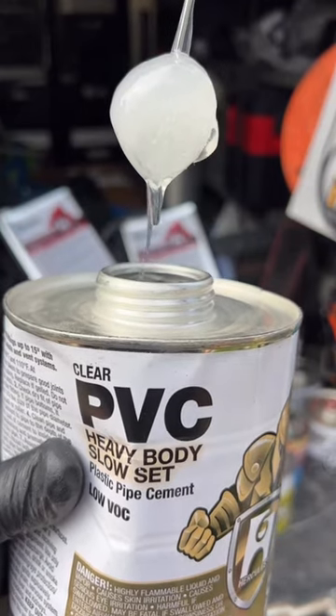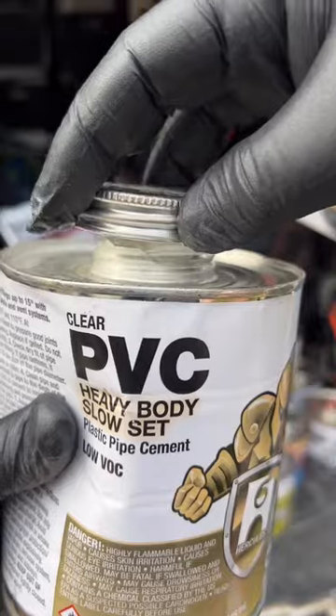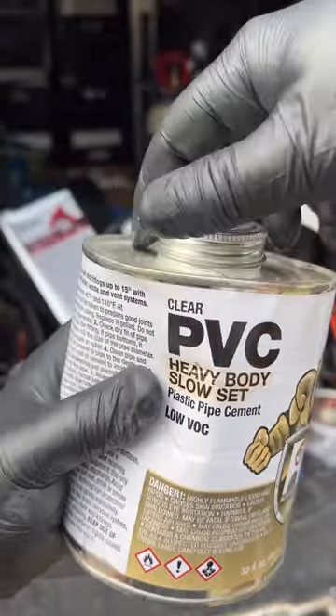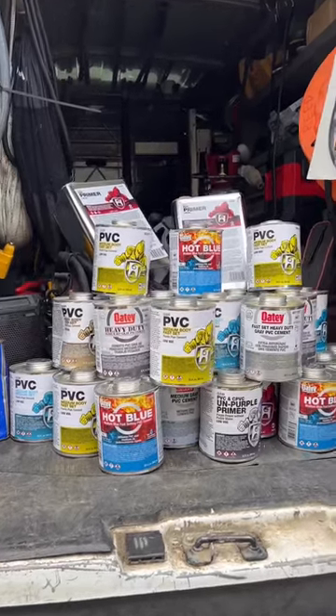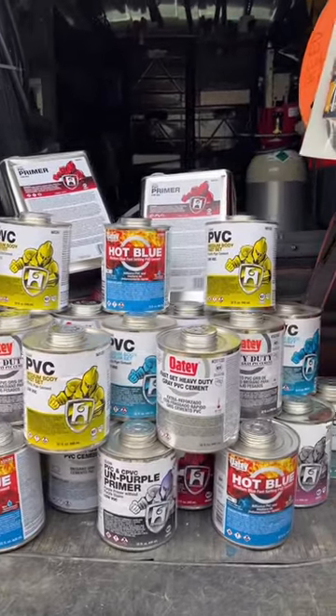After heavy, there's also extra heavy, but you get the point — I'm going to save myself the money on buying an extra can of glue. Stay tuned for part two when we talk about the differences of slow set, medium set, fast set, and extremely fast set.